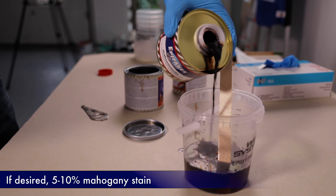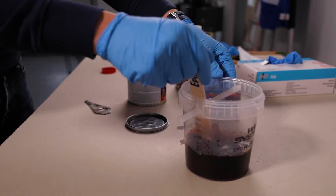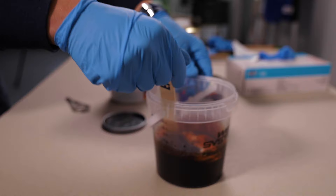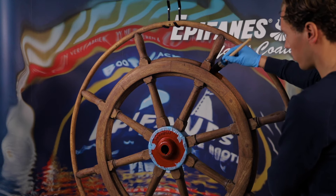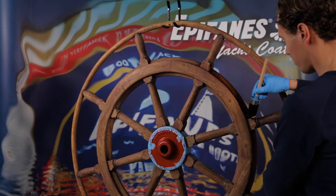We add a small quantity of mahogany stain to the varnish. This stain is highly concentrated and will give a warm mahogany feel. For extra wood penetration, we also use 5% brush thinner for paint and varnish. Mix the varnish, stain, and thinner together thoroughly.